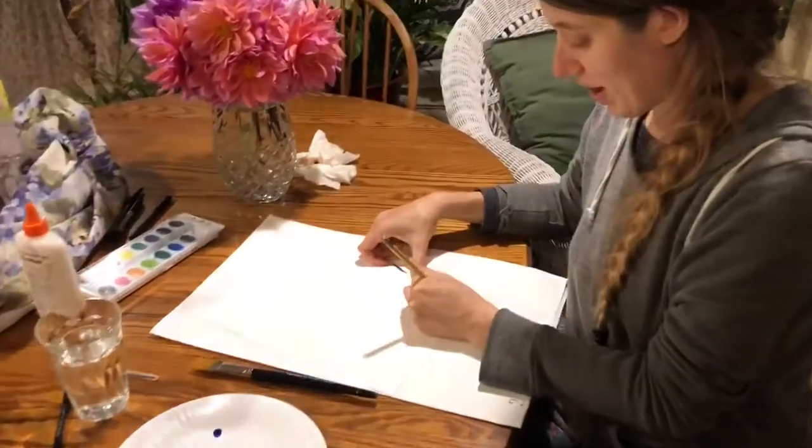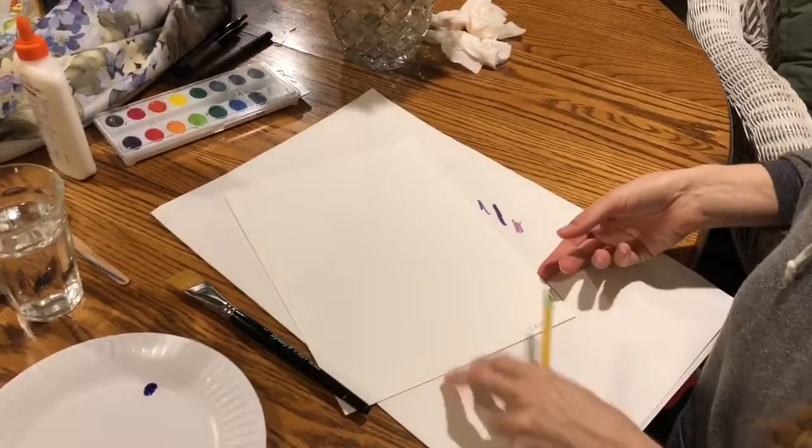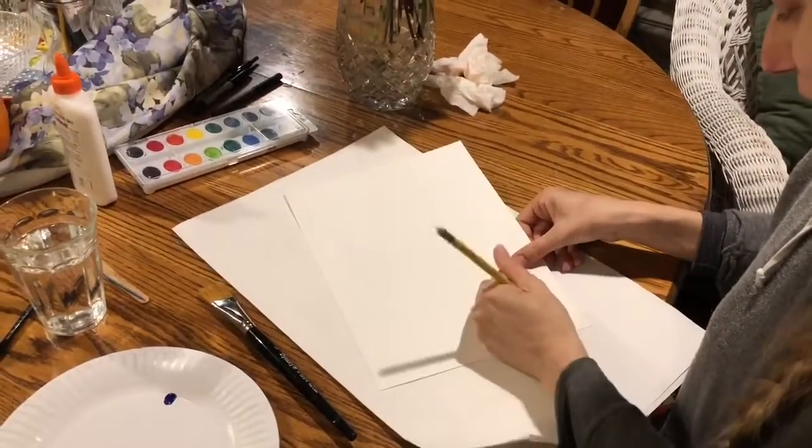Write your name on the bottom right hand corner, or on the back. Write your name on the back.